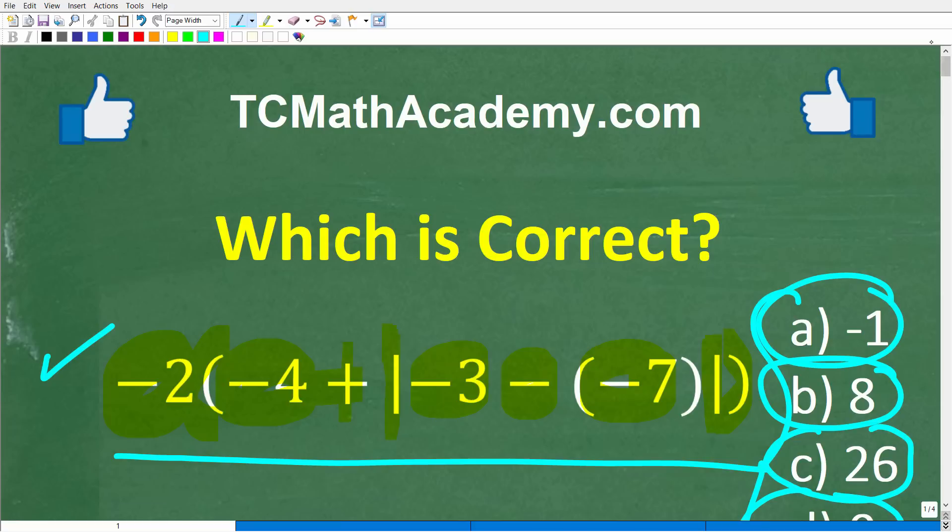But before we get started, let me quickly introduce myself. My name is John, and I have been teaching middle and high school math for decades. If you need help learning math, check out my math help program at tcmathacademy.com. You can find a link to that in the description below. And if this video helps you out, make sure to like and subscribe.